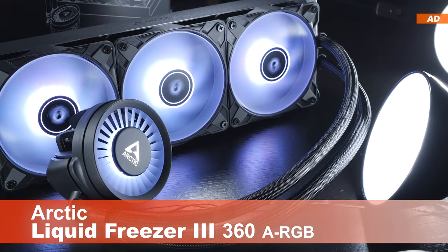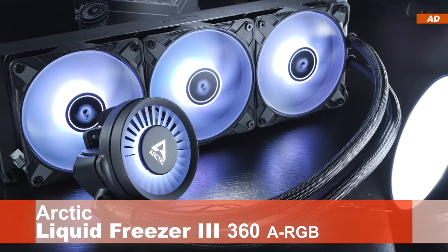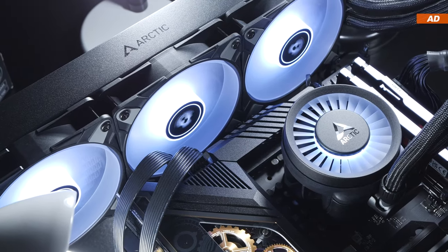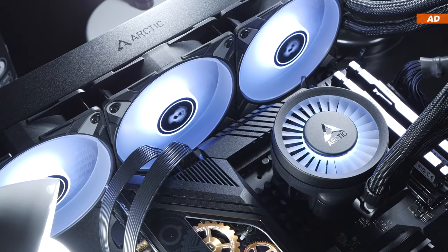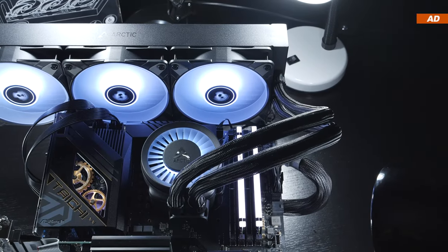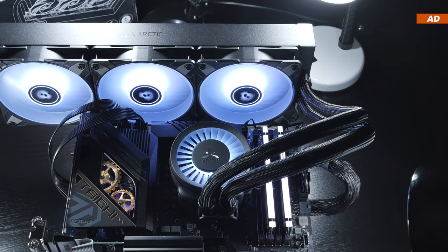Today we're taking a look at the new Arctic Liquid Freezer 3 360 ARGB. Is this the best AIO liquid cooler you can buy right now? Many report not only outstanding cooling performance, but also a price that is hard to say no to, at least over here in Europe.